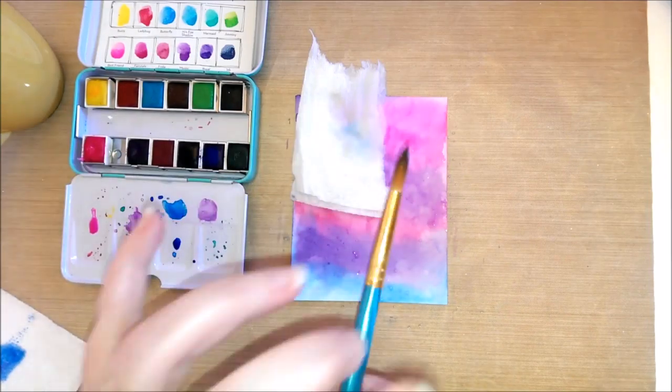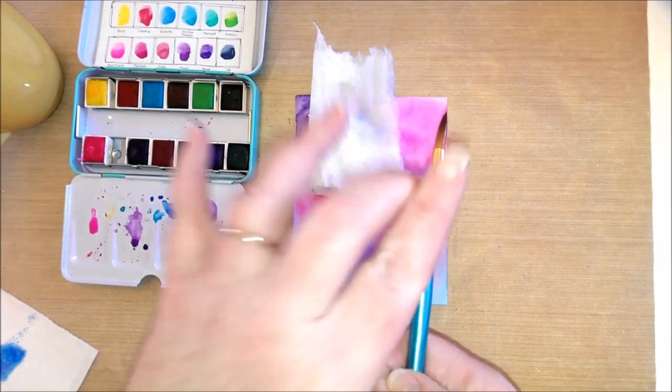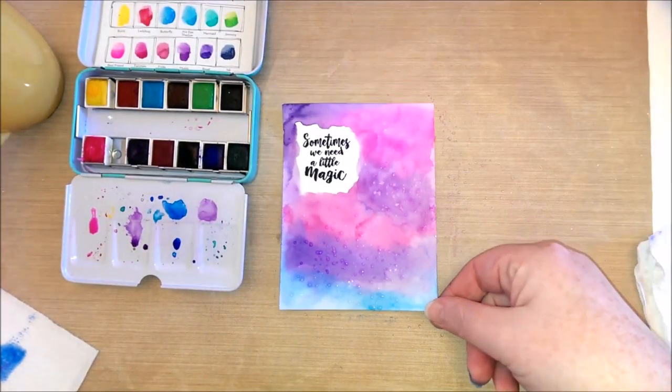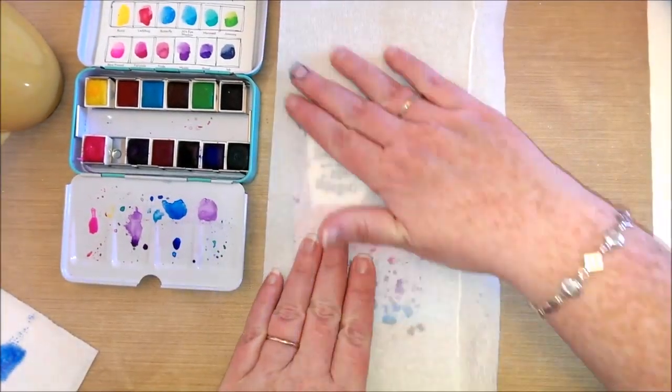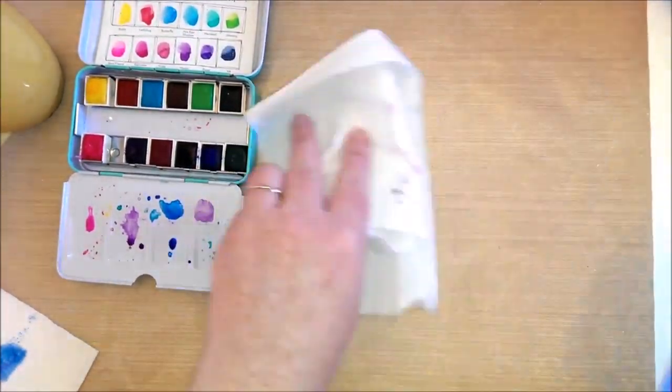Next I covered the sentiment, then I took a paintbrush and some water and splattered on the card. Then I took some paper towel and removed the paint where the splatters were, which leaves behind a nice background. Then I dried it with my heat tool again.